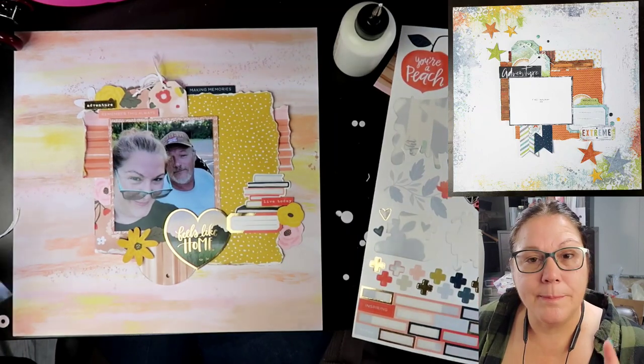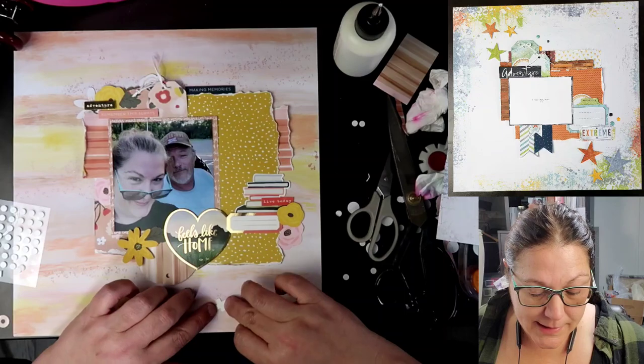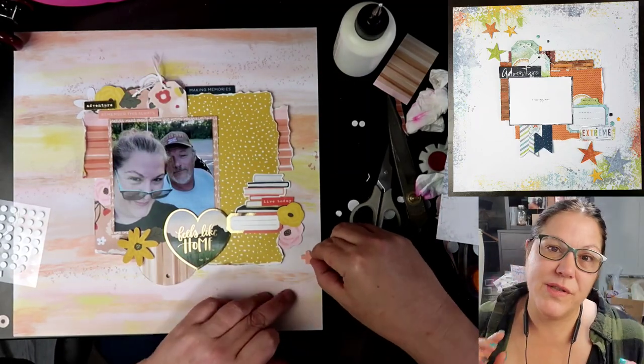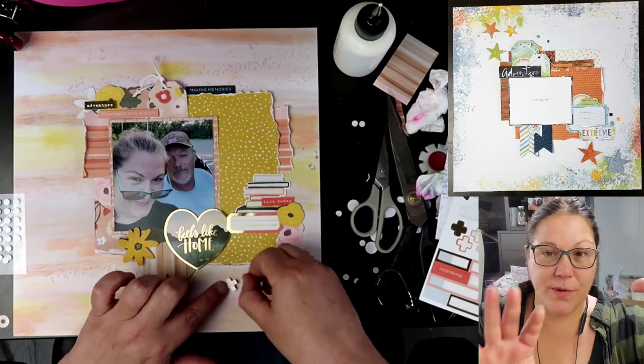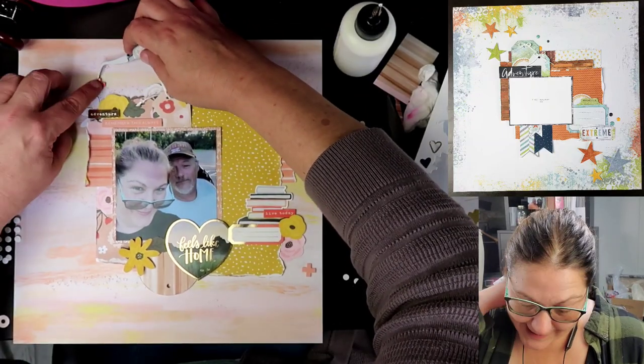On this sticker sheet there were some plus signs. We are going to be using some of those to kind of decorate from the corners. You can see on Kathy's layout she has stars — not one, but a group in one corner and a group in another corner. On ours, we're going to be using these plus signs.